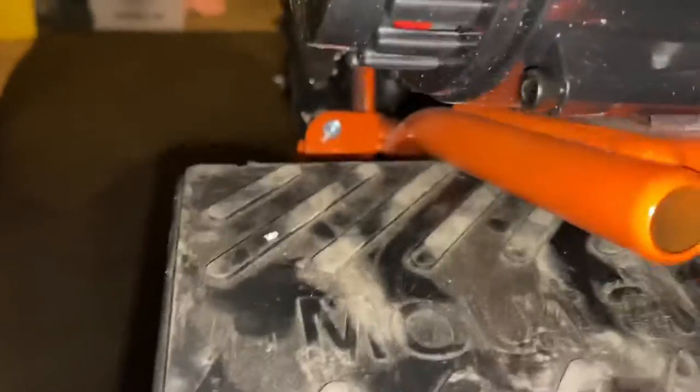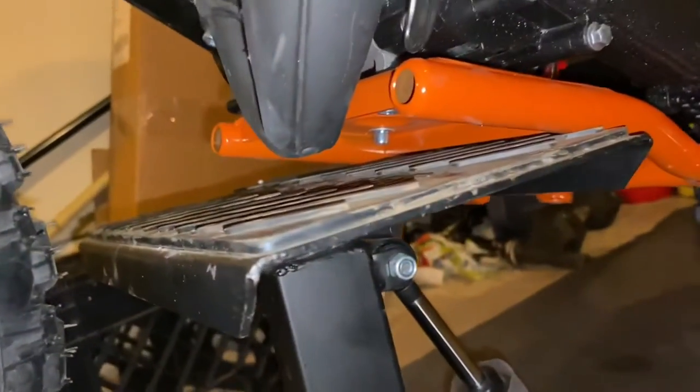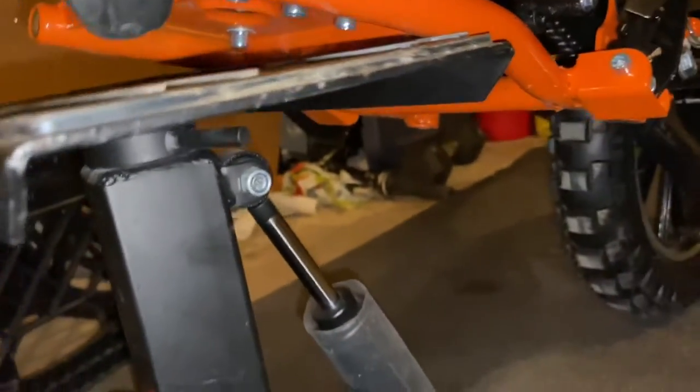Sorry about that, my camera ran out of memory so it cut off. I just want to finish up talking about that mounting. I'm gonna get y'all a better angle — right up under there, you can see it's hard to make out, but you see those screws.